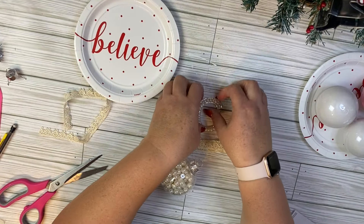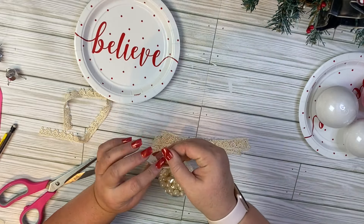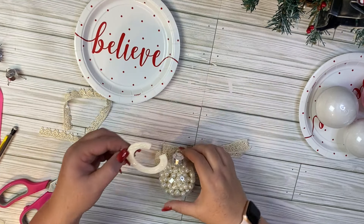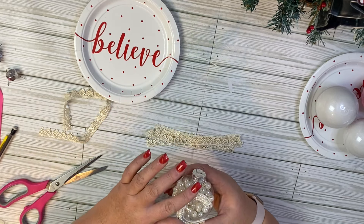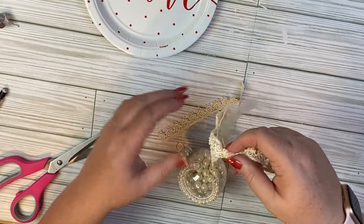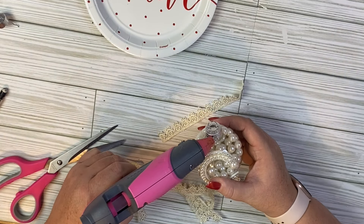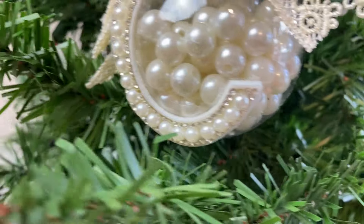Once our pearls are in, we're going to add our topper. I picked up this really pretty pearl piece at Hobby Lobby — it was half off, so it cost about $1.50. It's a sticker with a sticky backing, but we're going to add some hot glue to give it a reinforced hold. Press down all the edges so it's very secure. I also had some ribbons from Dollar Tree in my stash — I tied them together and hot glued them up at the top. Super easy, super fancy and elegant. Let me know what you guys think about this ornament.